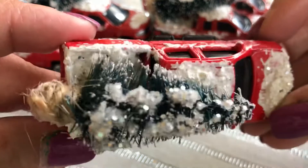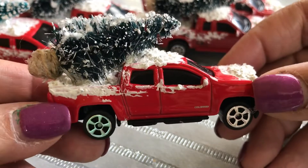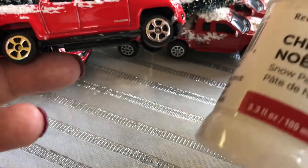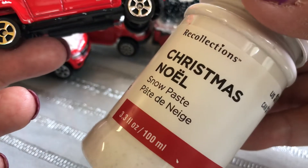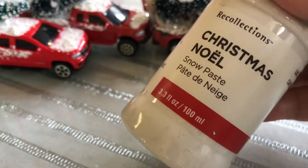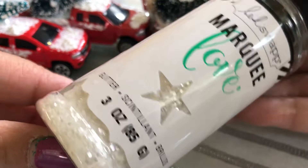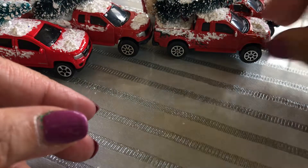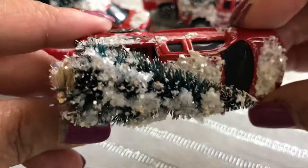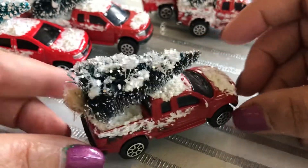When I went back to find more red trucks after I had painted the green one, I actually ended up finding red trucks in the toy section. These were the ones I got from Dollar Tree. This one was easier — I didn't have to paint it, it was already red. I covered it with Christmas Noel snow paste I had gotten from Michaels last year.